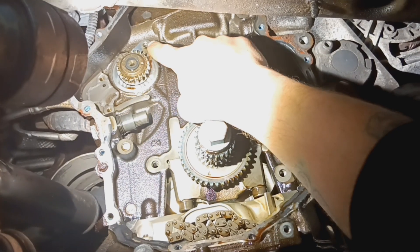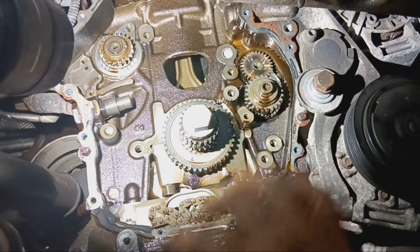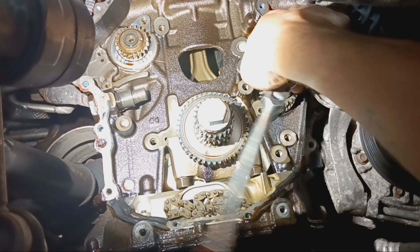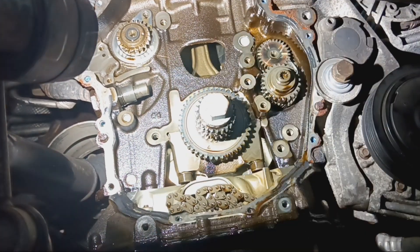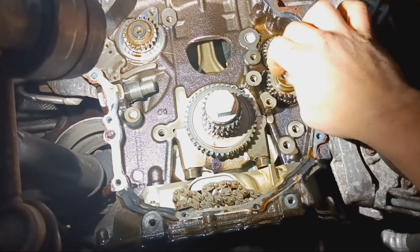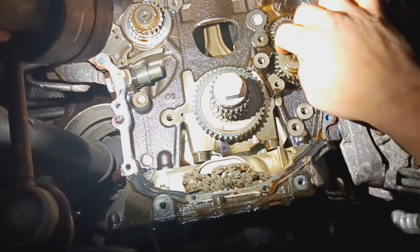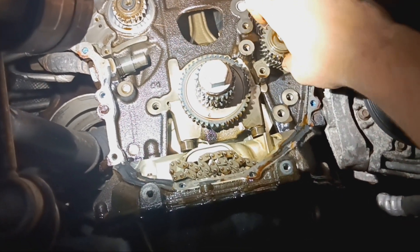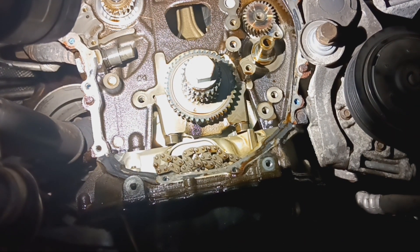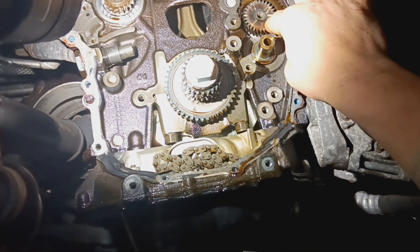To pull the balance shafts, you have a T30 that goes here, a T30 that goes in this hole, and then it's the M8 triple square. We'll show you how to time it here in a minute.